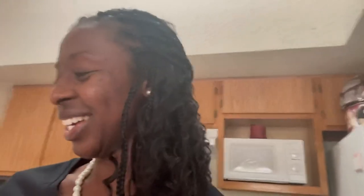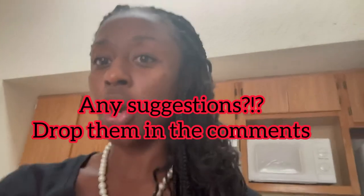Y'all know I love Usher — my baby right now. Y'all should tag Usher in this video. I need to change my YouTube name because I've heard people are having a hard time finding me since there are other people with my name. Drop it in the comments — let me know what you think my YouTube name should be.